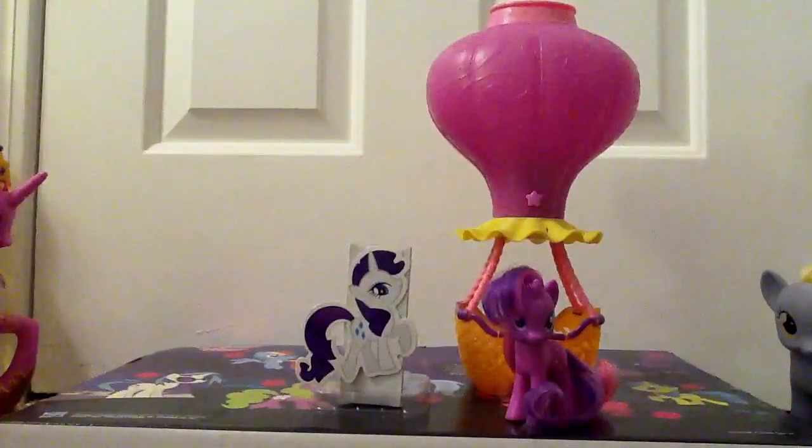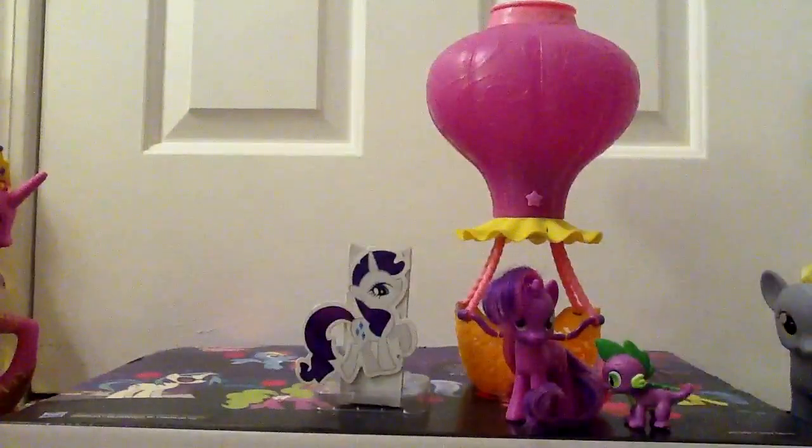I also have a Spike toy, but this one looks like it could be a little different. I think the spikes in the tail are different. I think I need to get the telescope out. Where's my robot arm? There we go. Got it. Finally. Nothing else in the box.